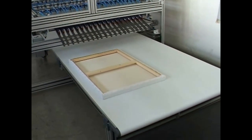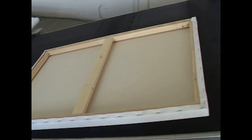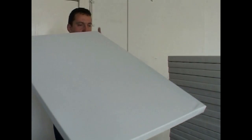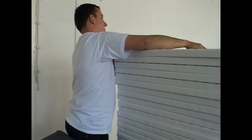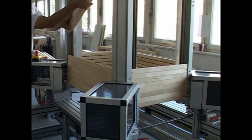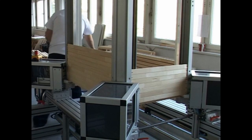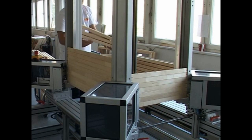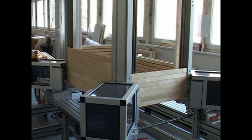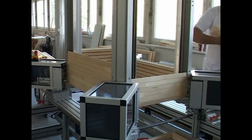Now we present a solution that is going to revolutionize the sector for stretcher frames. The automatic production of the stretcher frames starts in the frame press. The four parts of the stretcher frame are automatically withdrawn from a hopper with the latches. Then adjustable pneumatic compactors construct the solid frame out of the four parts.